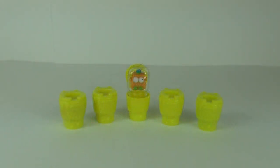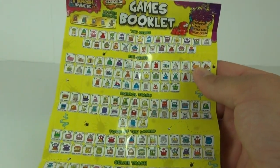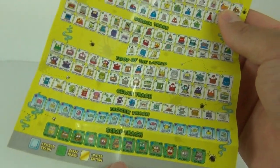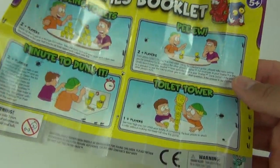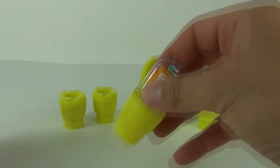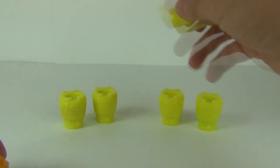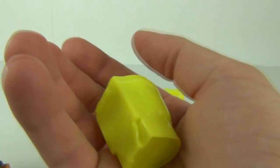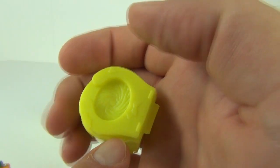Here are our five Trash Pack toilets, with one on display as it was in the pack. Here is your insert, which is a games booklet and a checklist showing you all the trashes you can collect in this new Series 5. As always, we get the games booklet on the rear showing you what to do with your toilets — you can stack them up, etc. Let's take a look at the first one, which was on display in the plastic insert. Here's what the toilet containers look like.